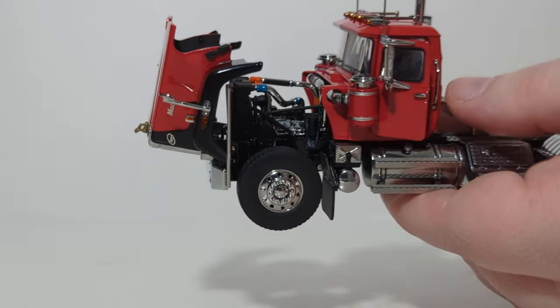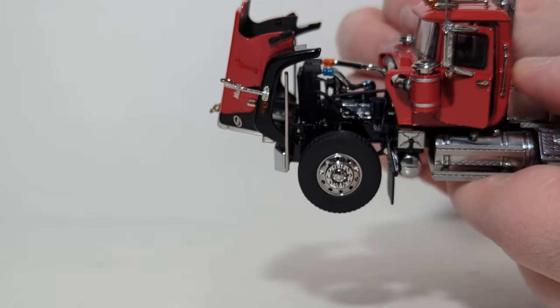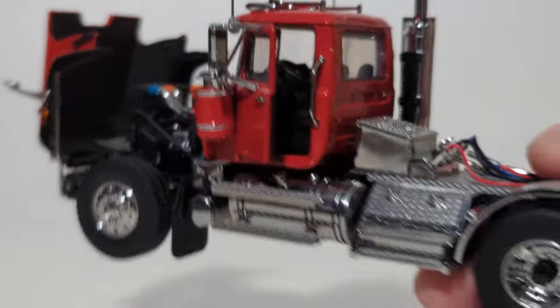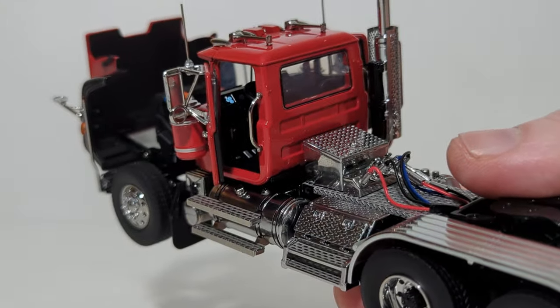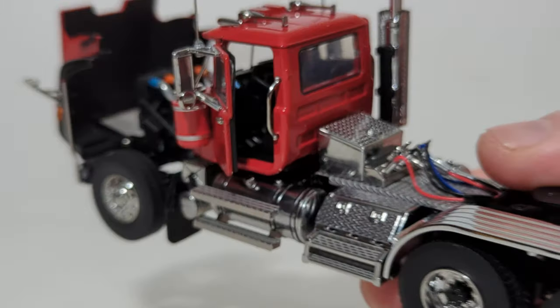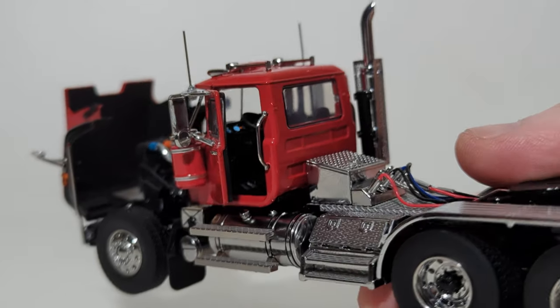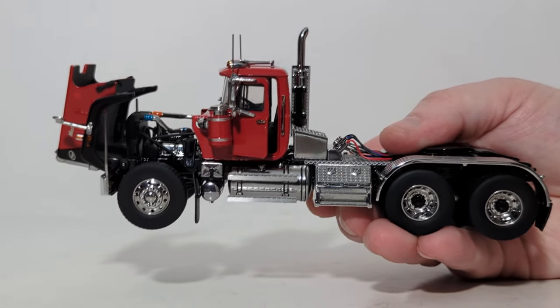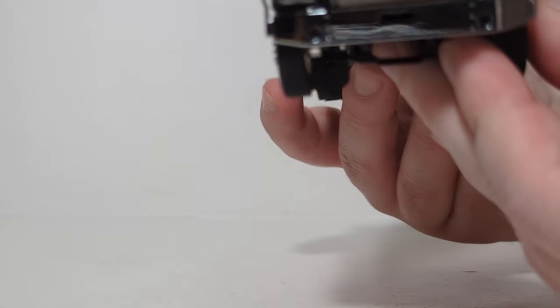What about the opening cab doors? You can do that. Now we've got the cab doors open, and it's hard to pick up on camera, but the interior of these trucks is so beautifully detailed. You might be able to see some of those gauges. Certainly when you have this in person and you're able to study it, you seem to pick up something new every time you look at it.